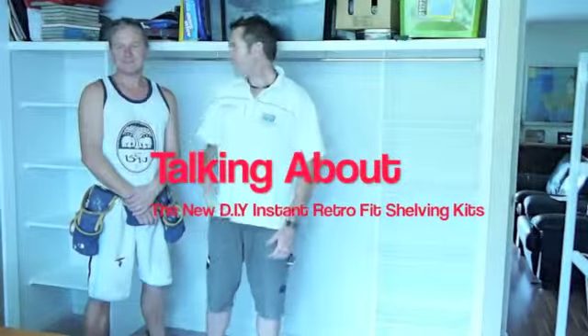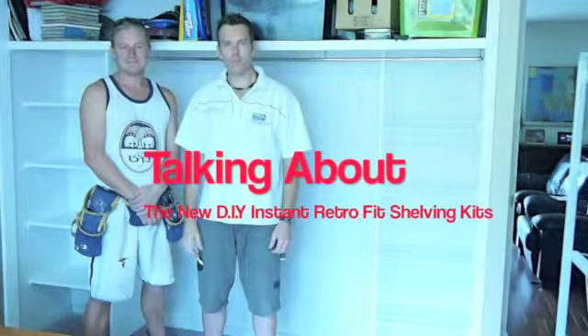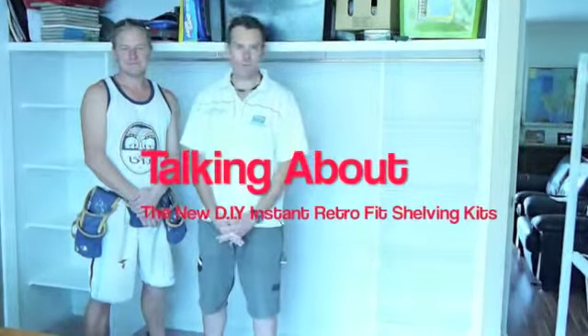Here we are with Warren, talking about how good these retrofits really are. If you've got an existing wardrobe or a cupboard that basically needs shelving and you're on a budget and want something that fits really easily — mums, if you've just been trying to get your husband to go down to the hardware store, buy some material, and quickly put some shelves in your cupboard or the kids' cupboard because you desperately need it.